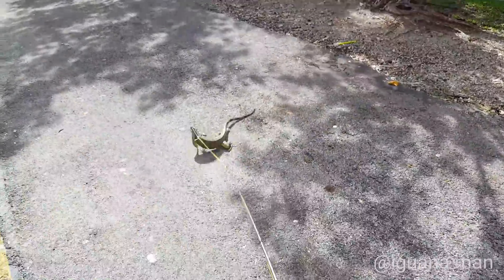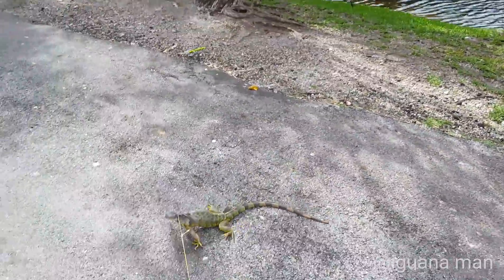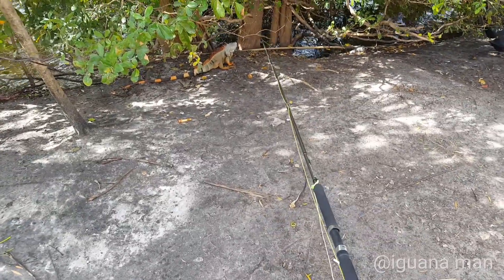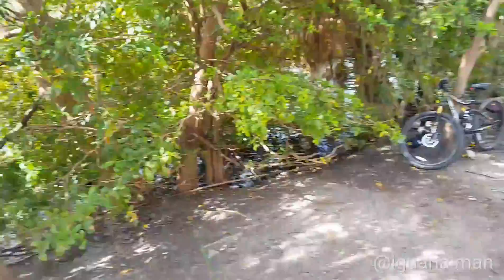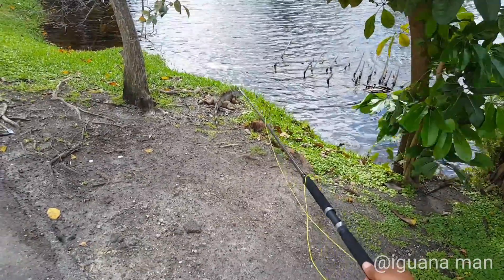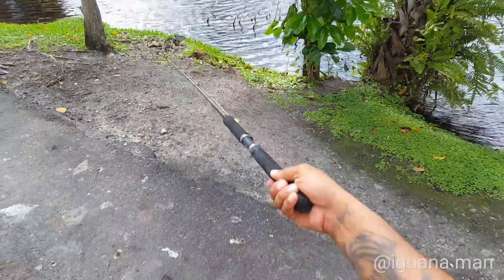We're going to play tug of war with her for a little bit. If you're an active hunter or you like fishing, I would highly recommend you try iguana hunting, because it's the best of both worlds. You get that full action, excitement, and of course, you get that huge, rewarding catch at the end of your hunt. Still going to be strong — I'm nervous too. Let the tug of war begin.